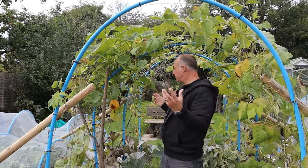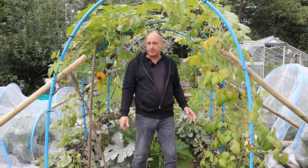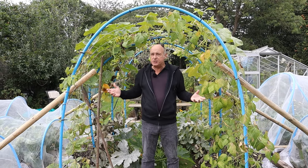This squash is still growing and still going away - we've got more squash growing there and there. There's just so much going on with it, but I don't know whether it's a curry squash at all. Why is it so big?